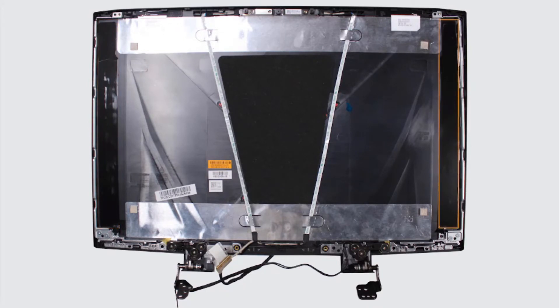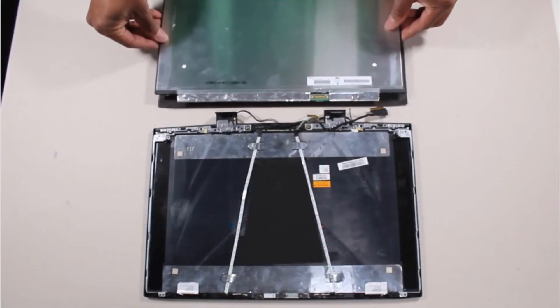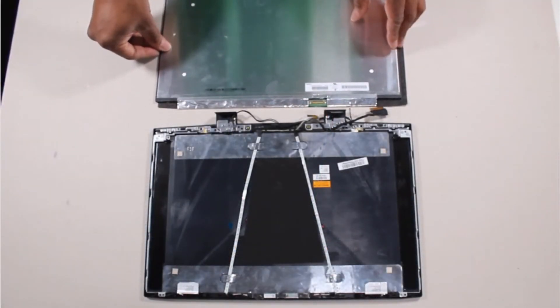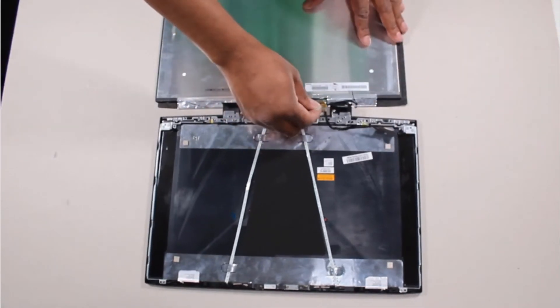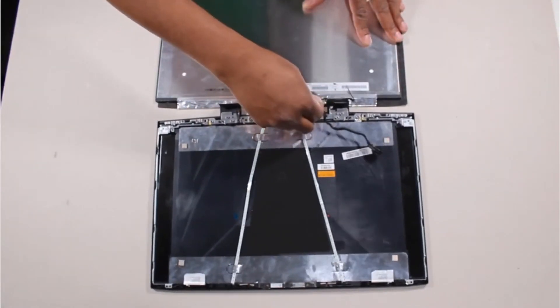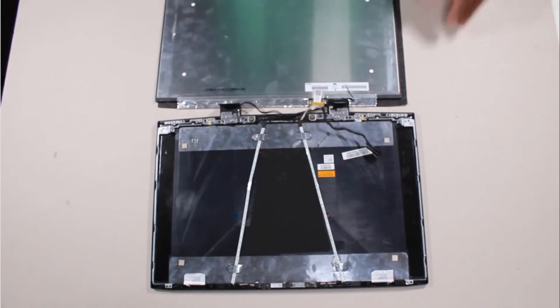To place the right strip of stretch release tape, follow the same steps on the right side of the display enclosure. Remove the release paper from both stretch release tape strips. Place the display panel face down in front of the display enclosure. Take care not to scratch the display panel screen. Insert the display panel cable into its connector on the display panel and replace the retention tape.